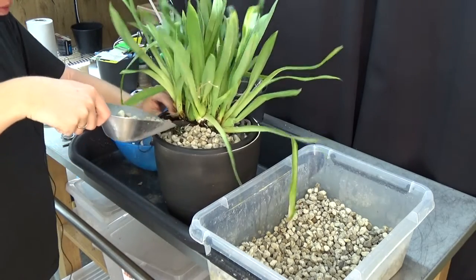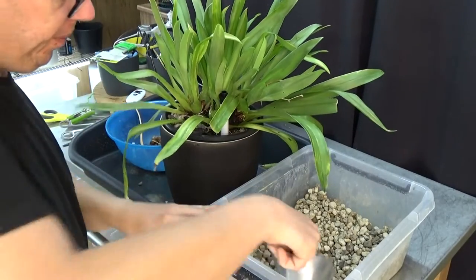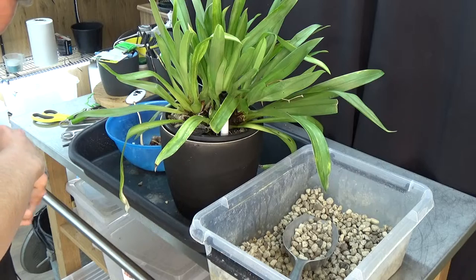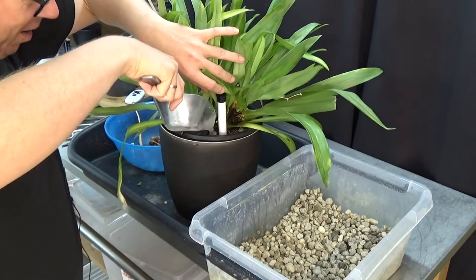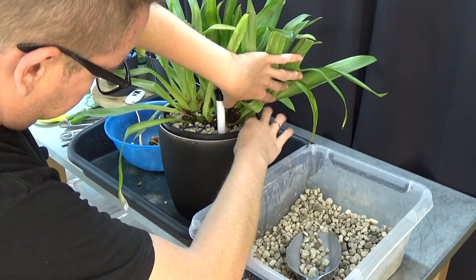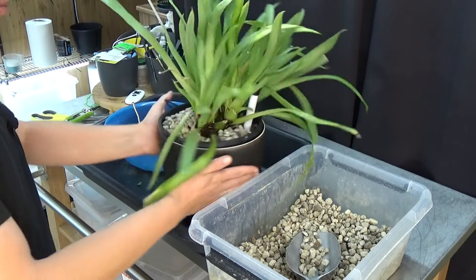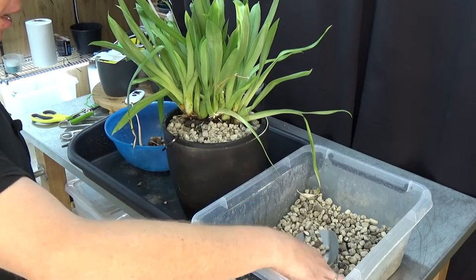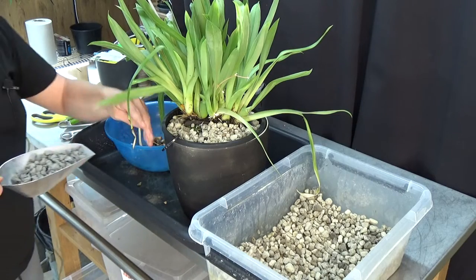It feels very good — I think it has more room to breathe in this new setup. I'm covering the rest with the bigger pumice as we discussed. I apologize — that was my mic falling off. Hope it didn't make too much noise. For the back part I'm just lifting the orchid a little, not pushing hard — just letting things fall into place. I think it's okay, so for the last part we grab some pebbles.